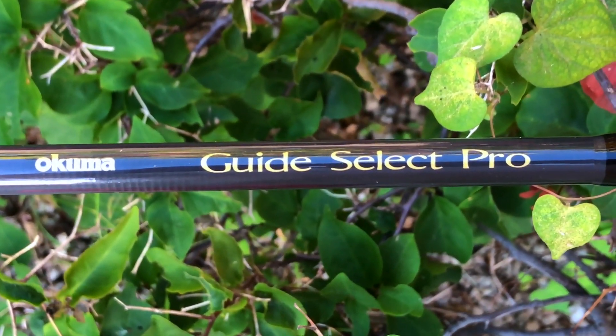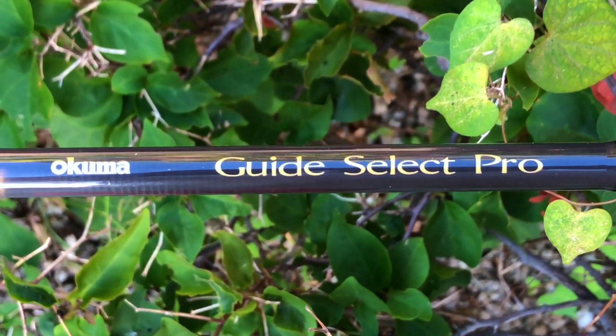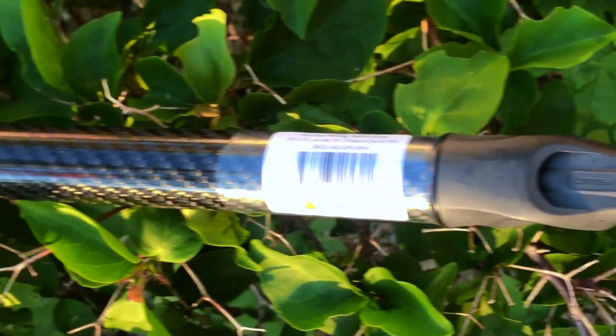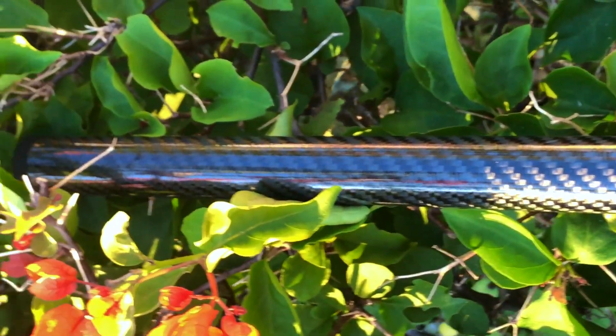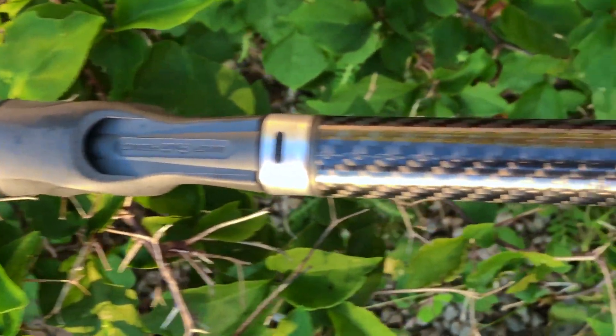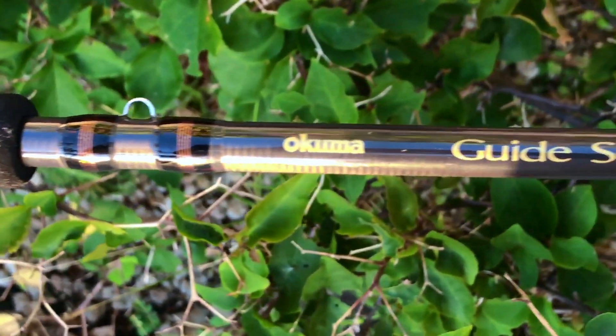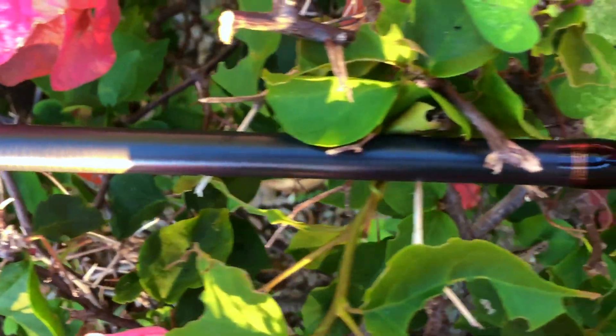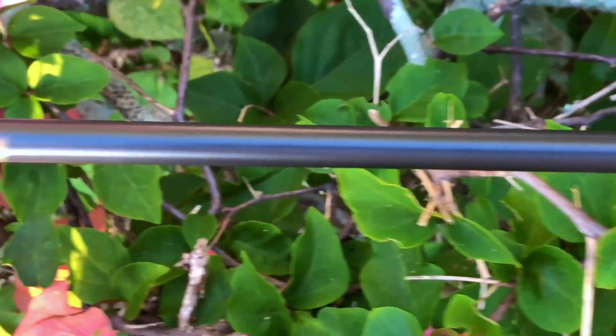This bait caster is nine feet long, rated for 15 to 40 pound test line. Lure weight is half ounce to three ounces — pretty good range.